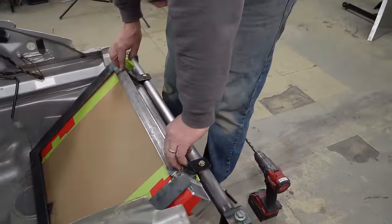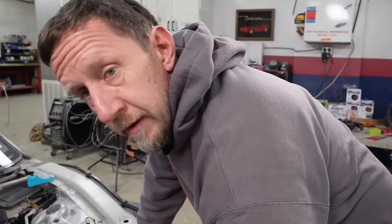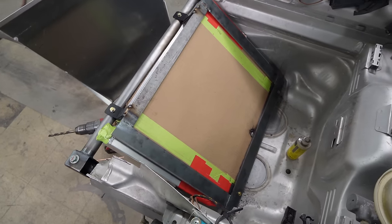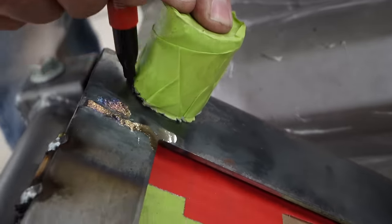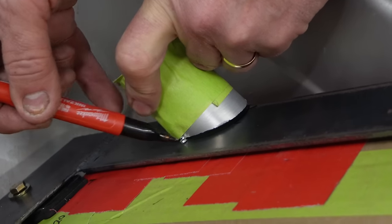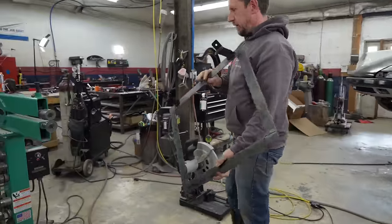Now we're going to tack these up here. We have a frame to bolt all of our stuff to - shrouds and fans and oh my. Yeah, this is a multi-purpose sandwich plate. There we go - looking like something.